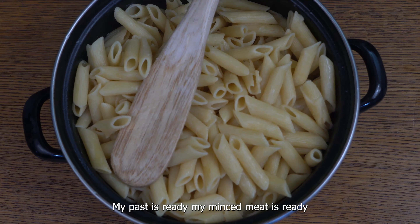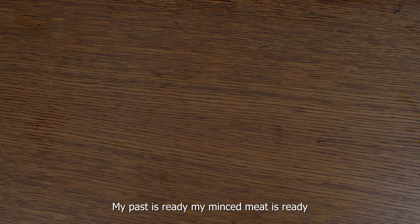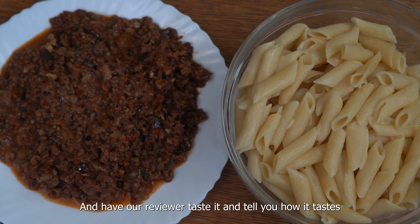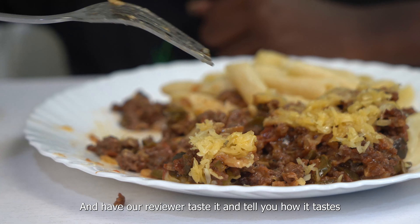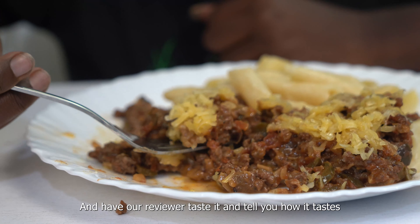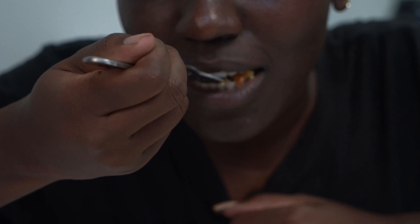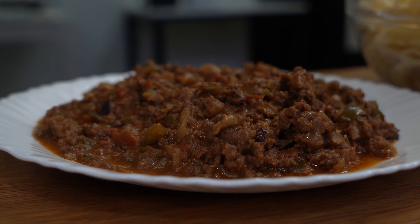Let your pasta cook for about 10 minutes. My pasta is ready. I will go ahead and serve it.